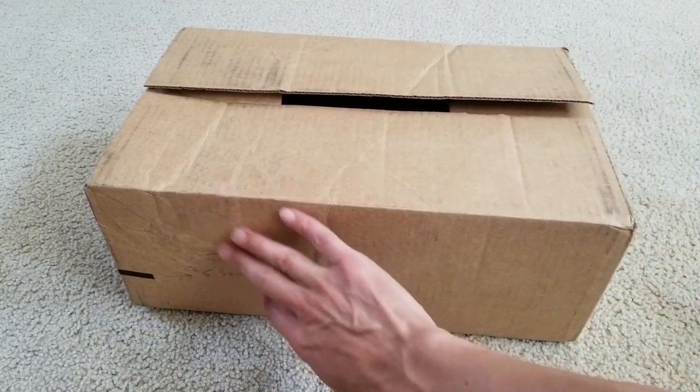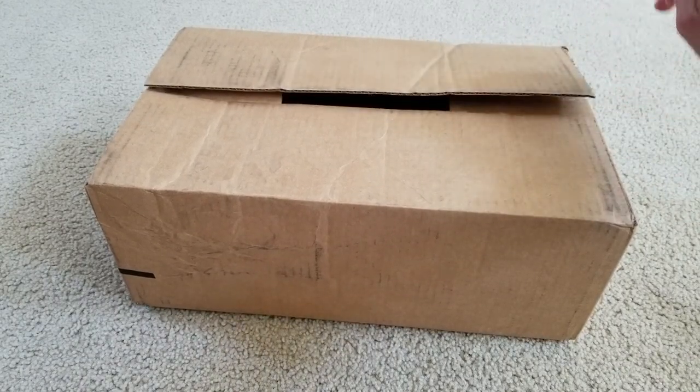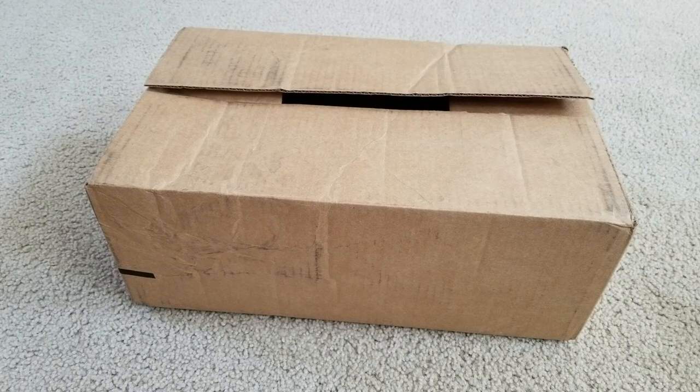As you can see, the box is kind of damaged right here and one of the flaps is already open from the UPS delivery. The SKU number is 4380610-3 and this is size 9.